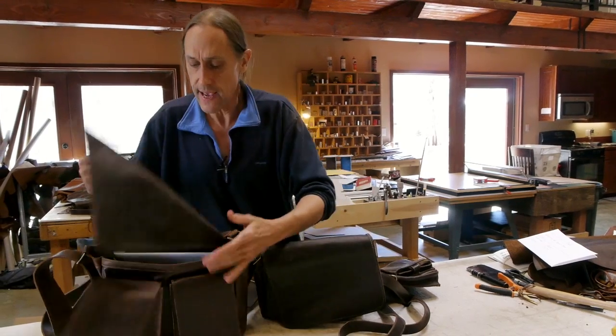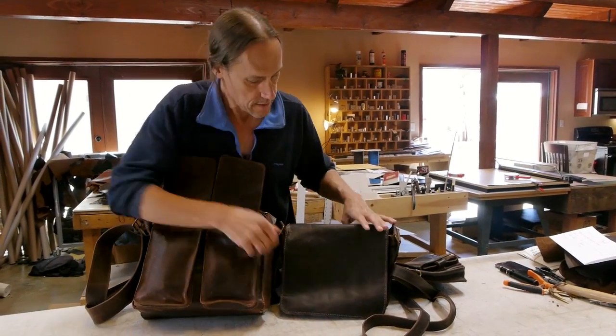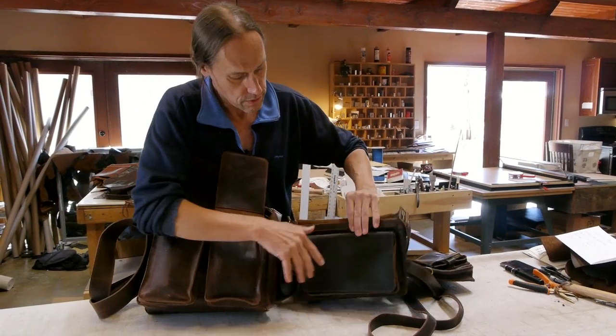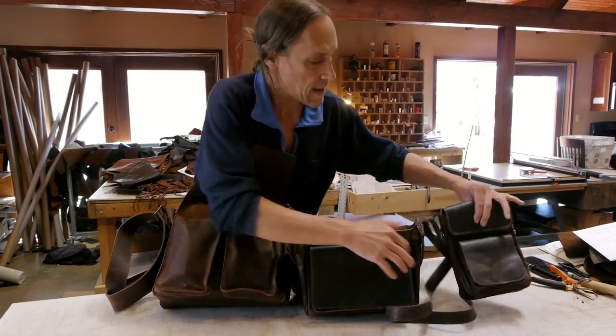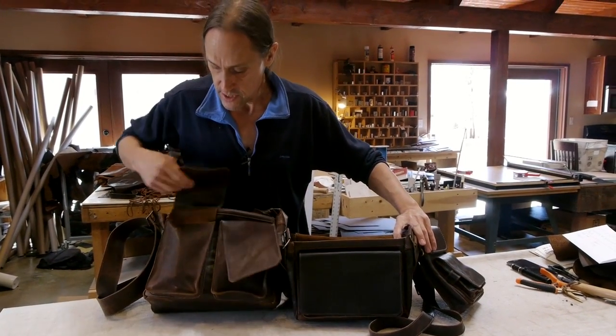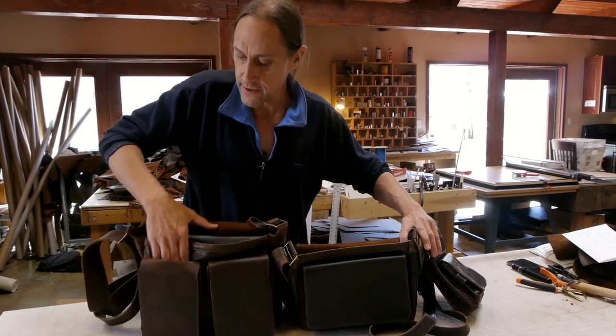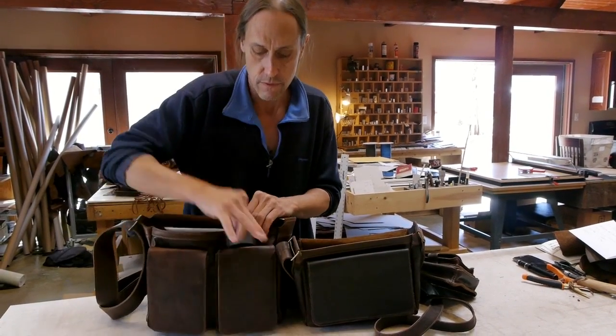Also, the bags have front pockets. The Dan Bag has two, the Mini Dan has one, and the Terry Bag has this one on the outside. They're all an inch deep, and they all have secret pockets in the back, like where you might want to put your wallet or your phone.